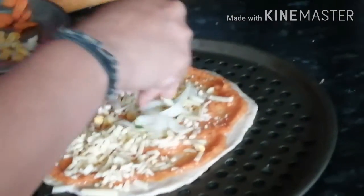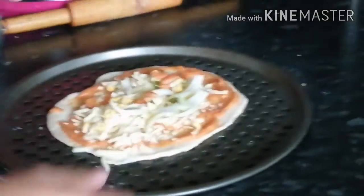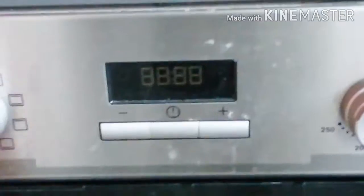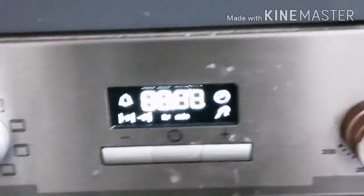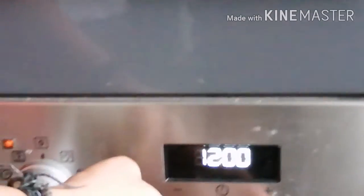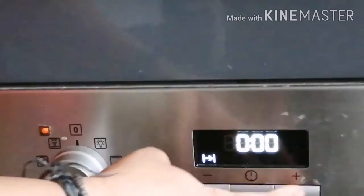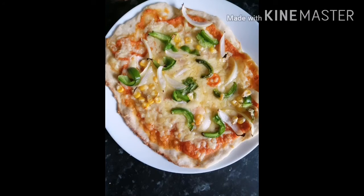Now set the oven to 220 degrees centigrade with the fan heater on and keep the pizza in for 12 minutes. I hope you like this video. Please subscribe to Navita Creations.